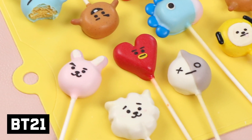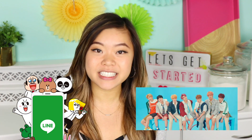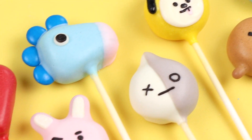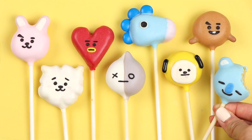If you haven't heard of BT21 before, they're basically a collaboration between Line and BTS, the K-pop group. They came up with these super cute characters — some of them are animals, some of them are shapes, one of them is just a heart. And we're also going to make them lemon almond flavored, which is really, really good.